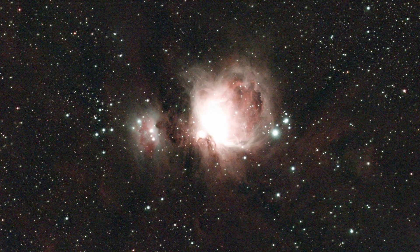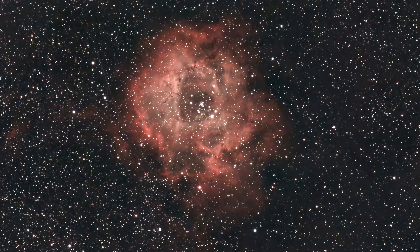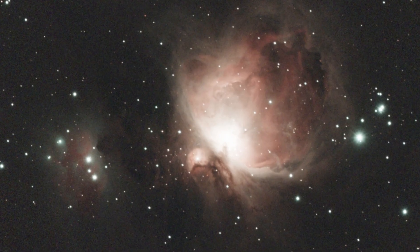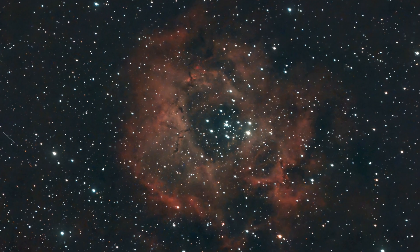Here are some images I actually took with the Seastar S30 Pro in equatorial mode using 60-second exposures. And likewise, here are pictures of the same objects with the S30 standard, also in equatorial mode. The difference is honestly just ridiculous in terms of how much wider that field of view is. And let's be honest, it's still not a $3,000 astrophotography rig, but for $599, it's still pretty good.